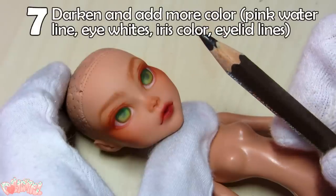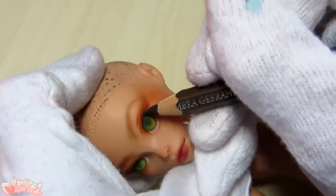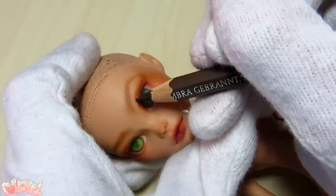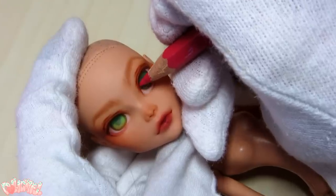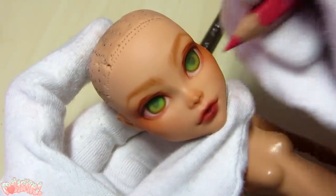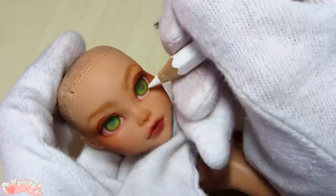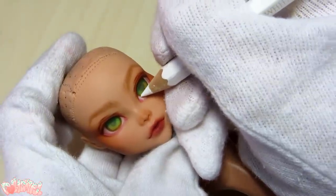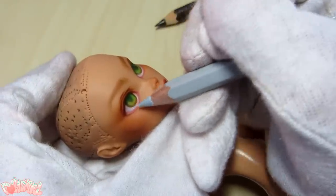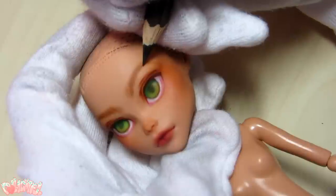Step 7. Now that we've basically got everything in place, we can start darkening our lines and adding more color. Using a dark brown, I am drawing over my initial sketch, but not completely covering it — I like the way that red tone comes through. Here, I'm adding pink to the tear duct and water line, and building up the whites of the eyes. Keep in mind, the whites of the eyes should be in the shadow of the eyelid as well — you can see here I'm adding some grey-blue to this area. If you make the entire whites of the eyes stark white, it will flatten the image and look less realistic. While I'm darkening the other colors, now seems like a good time to go in with a sharp pencil and sketch the hairs in the eyebrows.